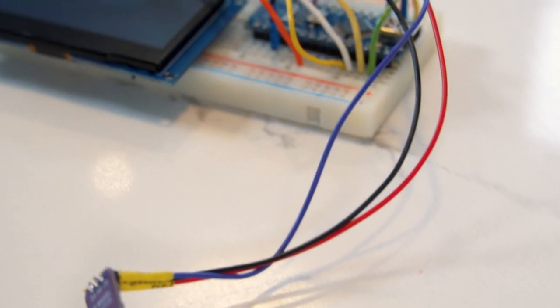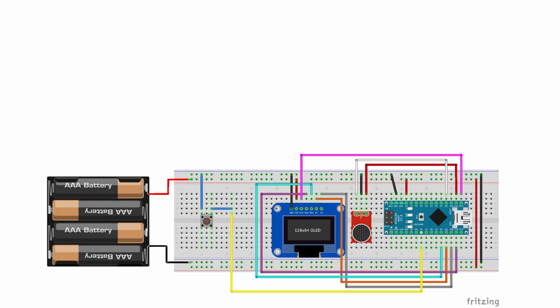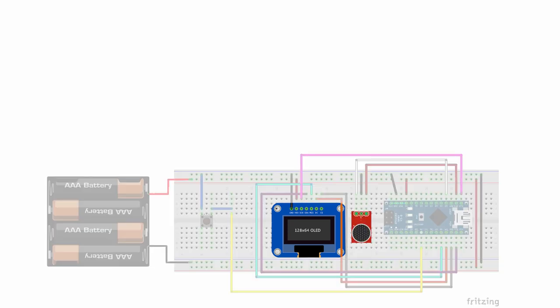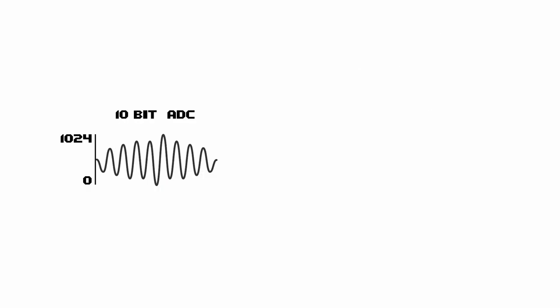The circuit is really simple, requiring only three modules and no other external components, but you do need access to a 3D printer. In 30 seconds or less, let's quickly cover how the circuit works. We have our screen, a microphone module, and an Arduino Nano. The output from the microphone is connected to the A0 input on the Arduino. The Arduino's 10-bit analog-to-digital converter continually samples the audio output from the microphone, mapping each sample to a value between 0 and 1024. We take a rolling average to smooth out the signal and compare that value to a threshold level.